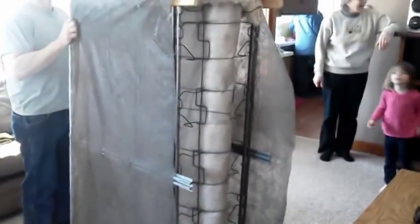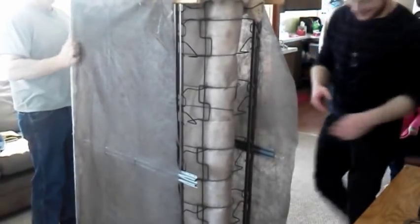Now you've got a box spring cut in half, and now we're going to carry it upstairs. As you can see, this is a really tight stairway where the box spring was too long and it was hitting the bottom of the stairs down here. So by cutting it, we're able to clear through this stairway, as you can see.